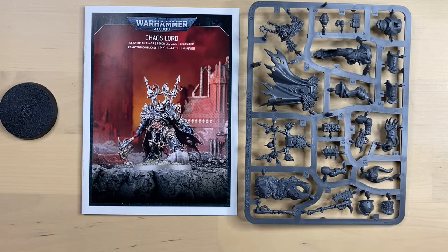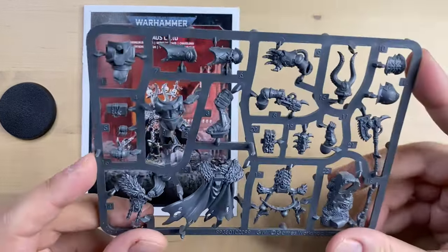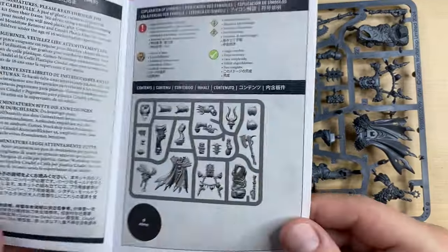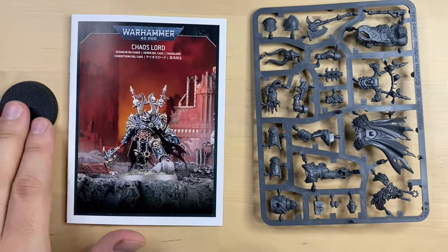Inside of the box we find a really nice sprue with a bit of variability in how we can build this Chaos Lord, along with instructions and a base.